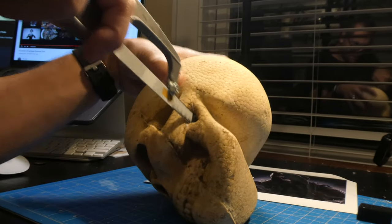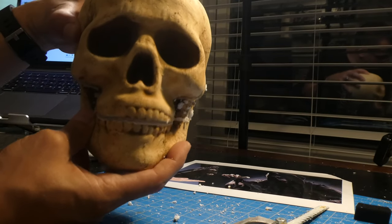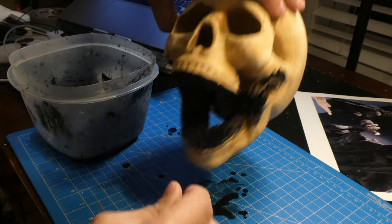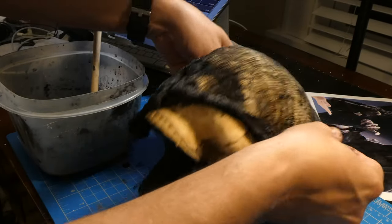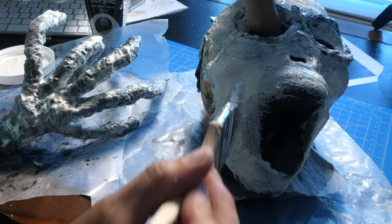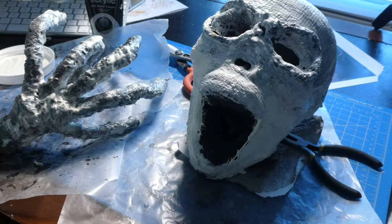Cut off the jaw and hot glue it back on, making it look like the skull is yelling at you. Paint the white foam black. Next, cover the skull with the black water-soaked cheesecloth, just like we did with the hands. And don't forget the cheeks. When it's all dry, paint on your latex and keep repeating until you're satisfied with the look and feel.